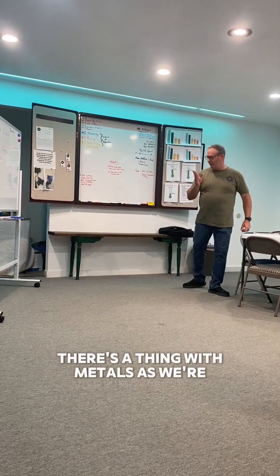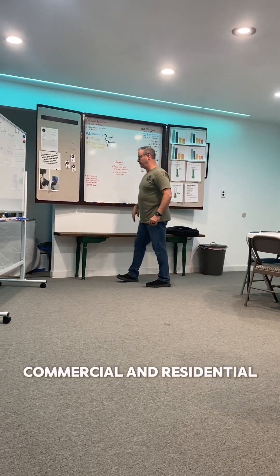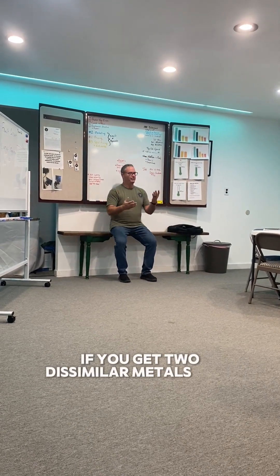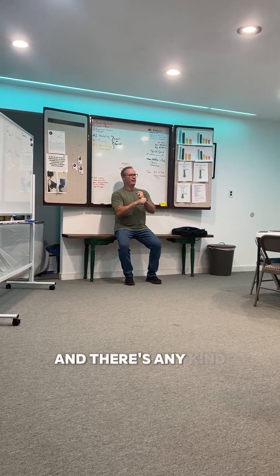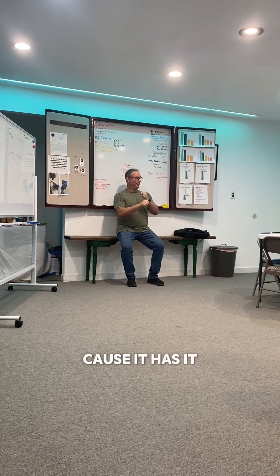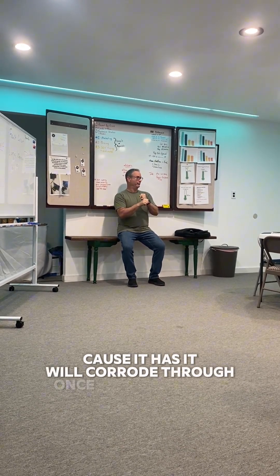There's a thing with metals as we're working in attics, commercial and residential both, called galvanic reaction. If you get two dissimilar metals that touch each other and there's any kind of current going through them — not the metal itself, even inside of it — because it will corrode through one of them.